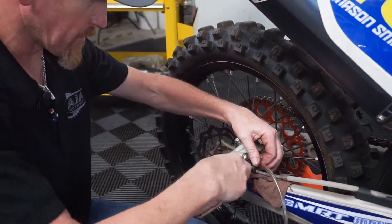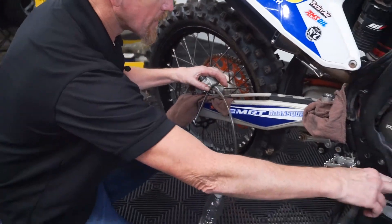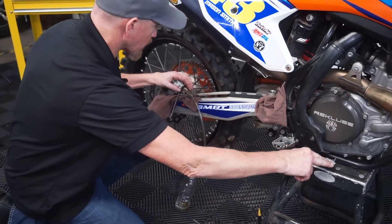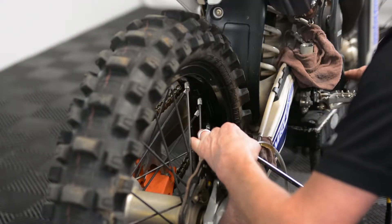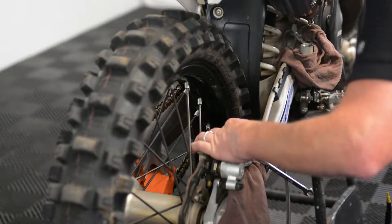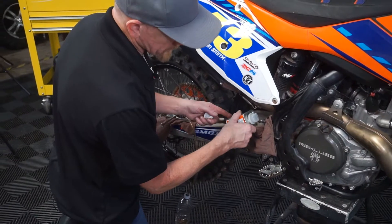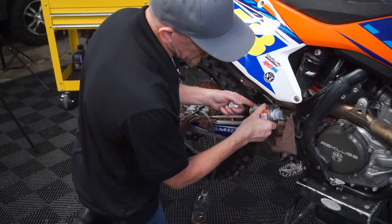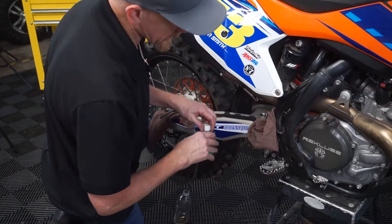When you crack the bleeder loose, you don't have to go too far, just enough to let the fluid go out. Then slowly work the pedal, or lever if you're doing the front, and let the fluid come through. The whole time you're doing this, keep a watchful eye on the fluid level — make sure it doesn't get too low. Depending on the size of your system, you can look at at least two reservoirs worth of fluid to completely flush it.